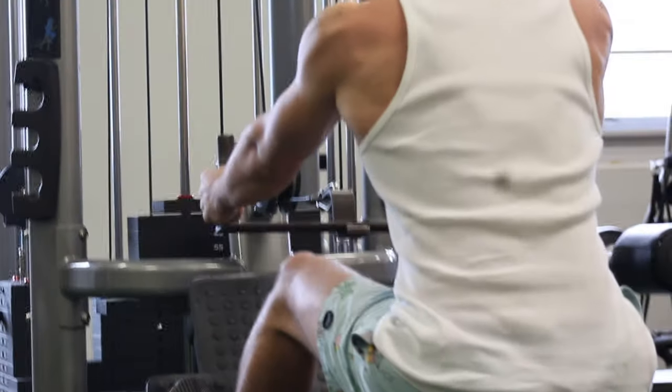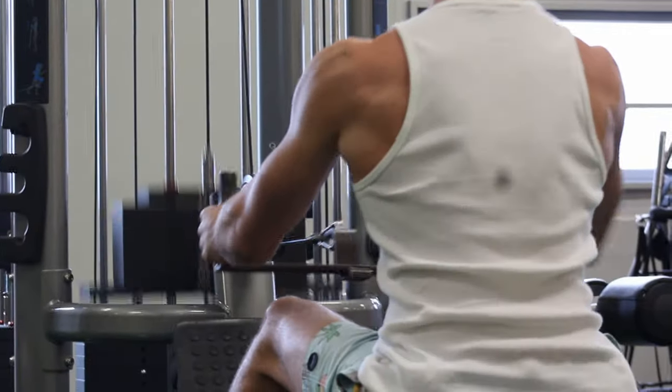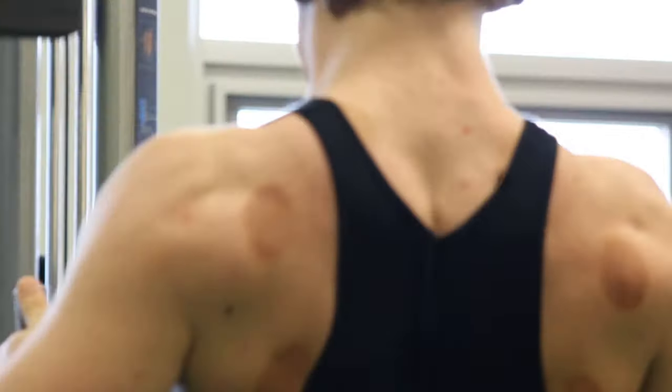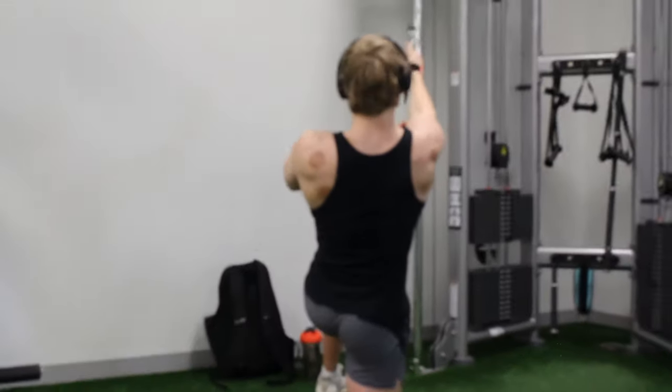We just knocked out the Smith machine rows and we're heading over to do some low cable rows. I just got up all my cable crunches. I'm going to do some single arm lat pulldowns — I have it all the way up, the whole bar.